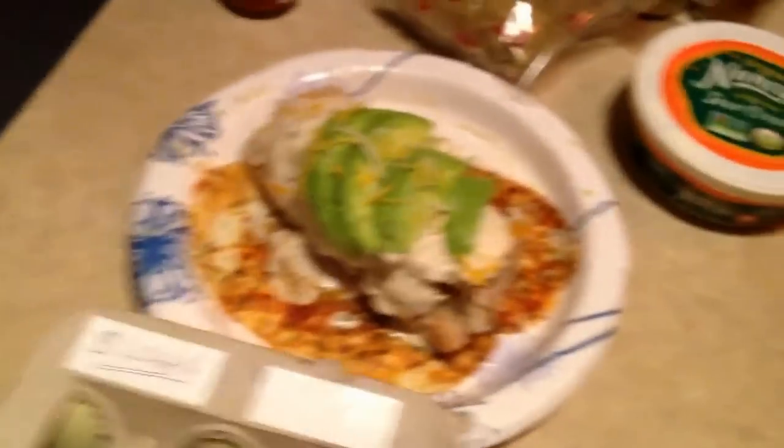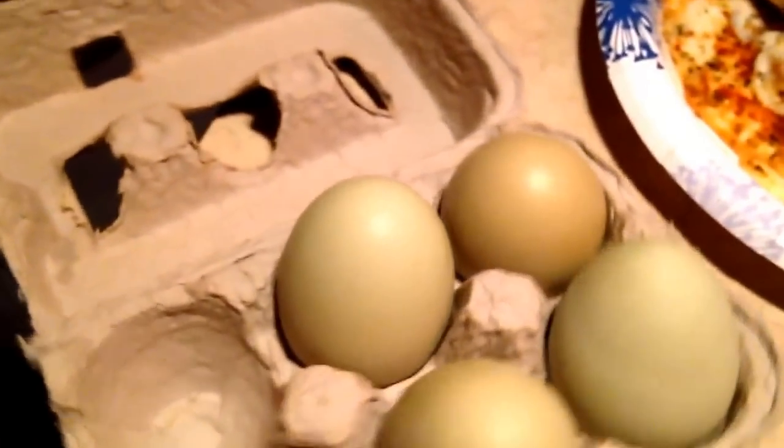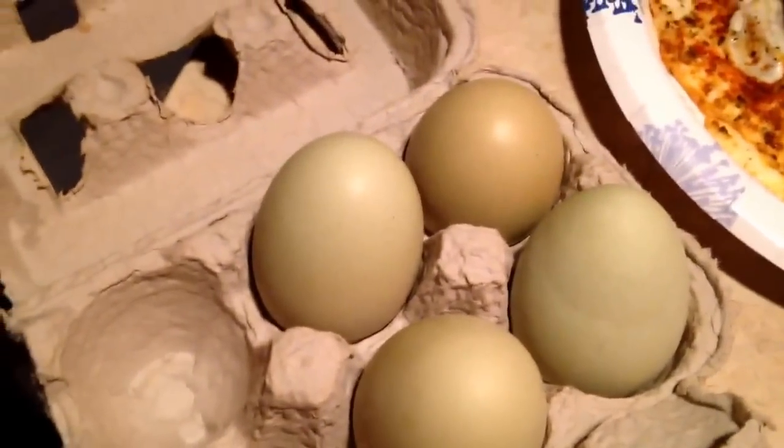Alright, eggs come from a chicken's butt, and they look like this. Mine are green because a girl at work has chickens, and I told her I only wanted green eggs. They taste really fresh and good, and they're just cool because they're green, and she wrote my name on them all cute.